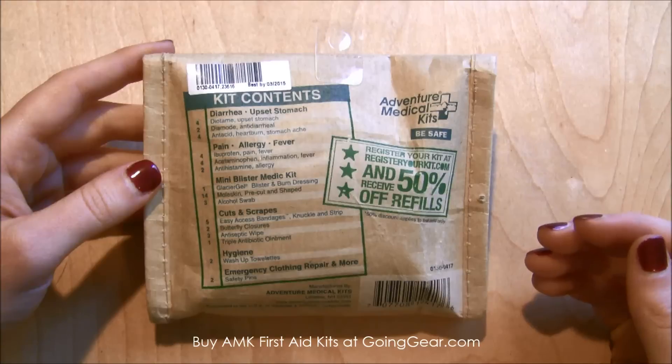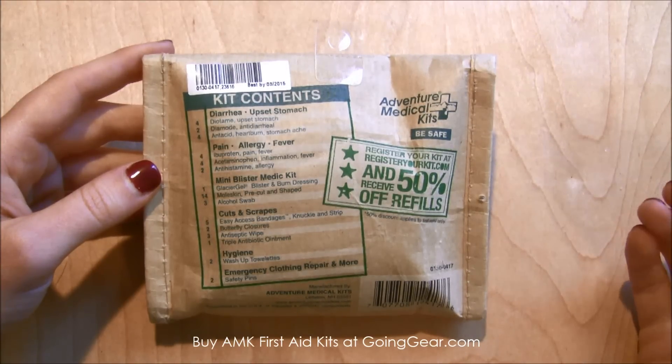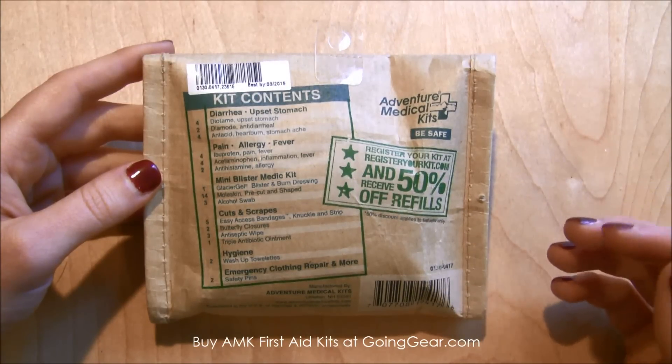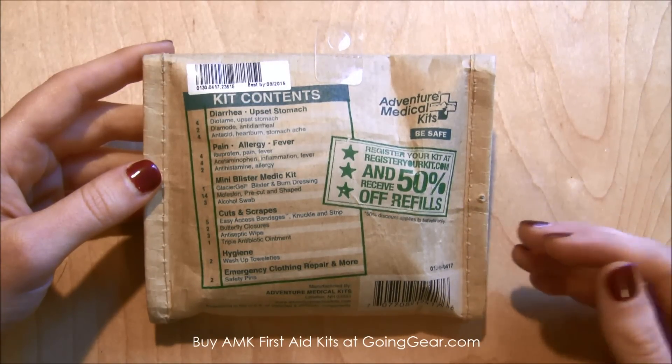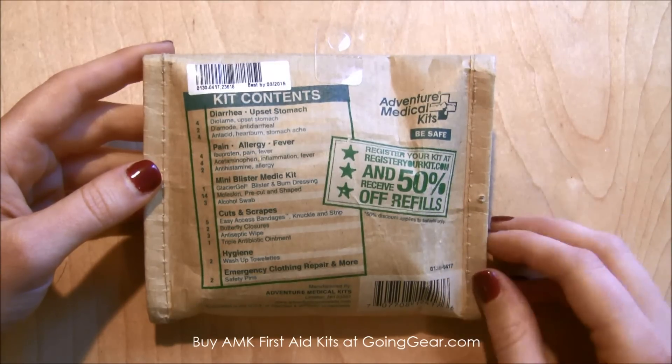It has basic band-aids for cuts and scrapes, antiseptic wipes, little wash-up towels, and some safety pins — just the basic stuff you would need for every day. It's small enough that you could throw it in a bag or a purse, so keep it in your carry-on when you're traveling.